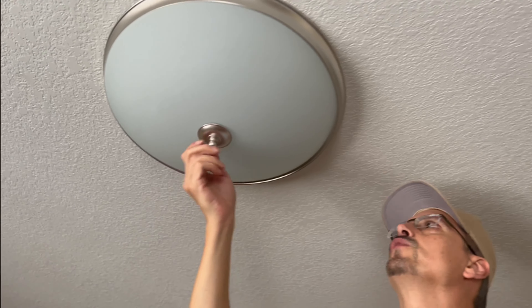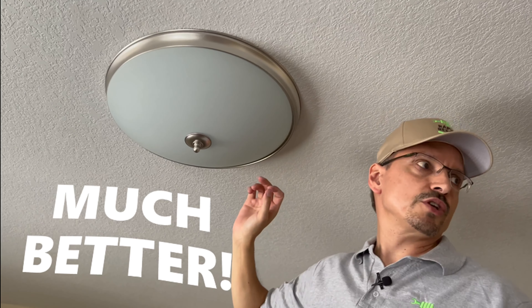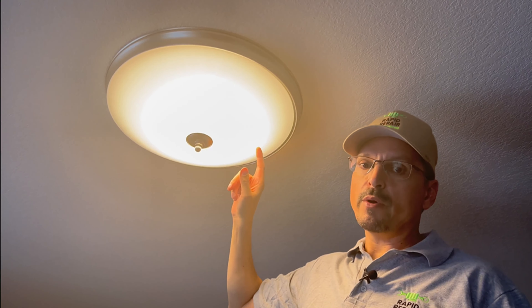There you go — beautiful new LED. It's a slim line so it takes up less space than the old traditional fixture. Looks good, works good. The manufacturer states they can work for up to 10 years and they are very low energy consumption. I bet you can do it yourself.